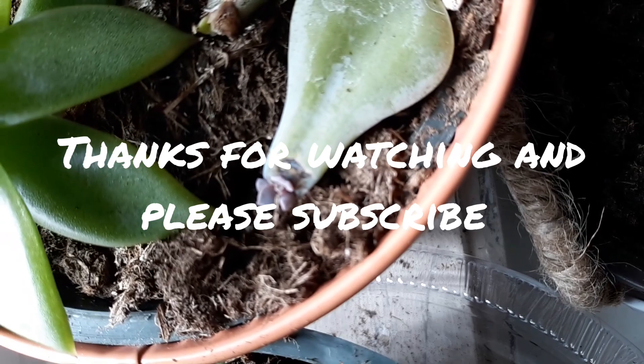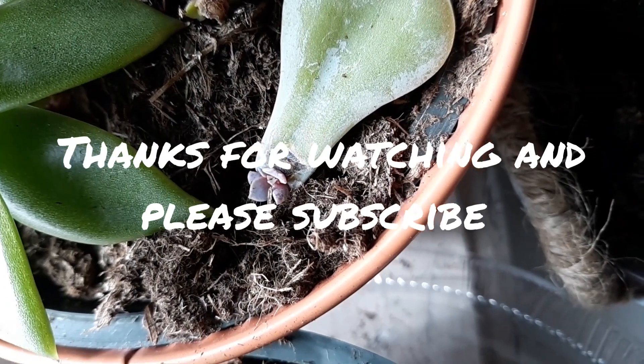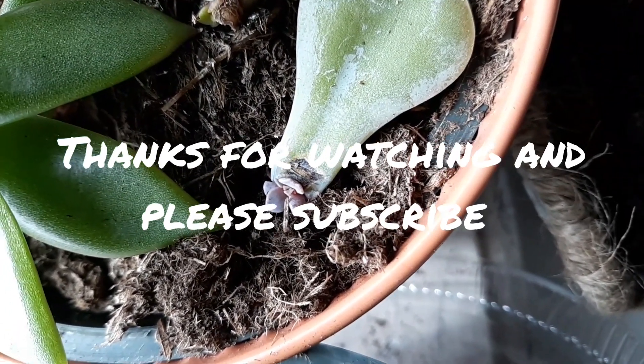I just wanted to give you guys an update — it's been about two months and that's where we're at. Thanks for watching.